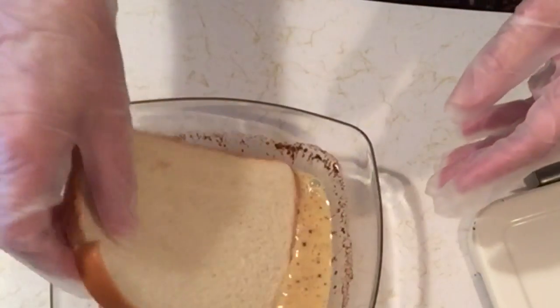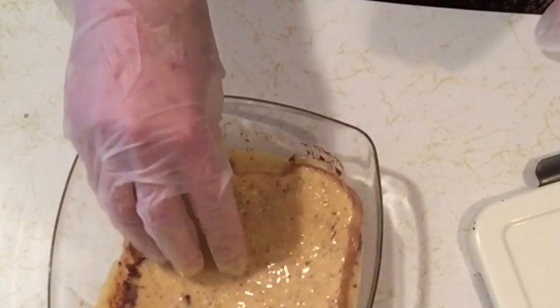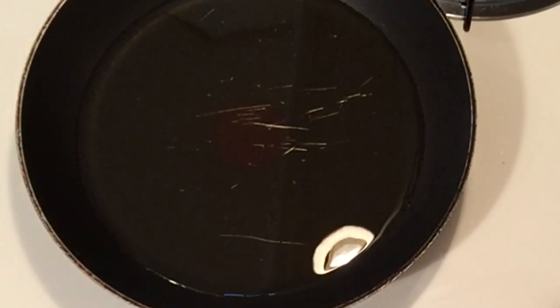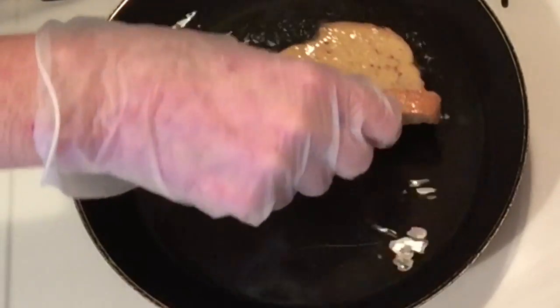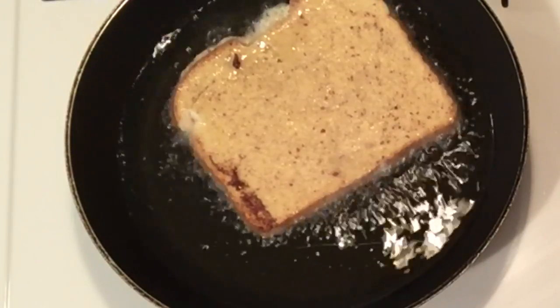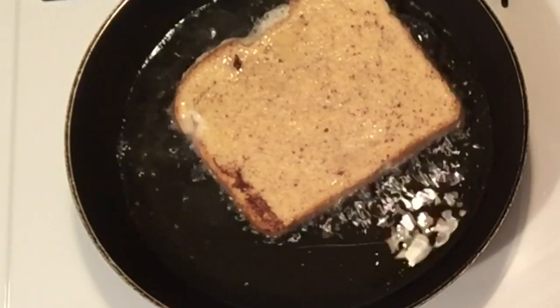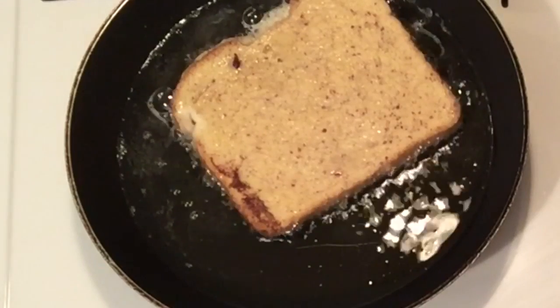You take the bread and you dip it into the mixture. Personally, I like it to be soaked, because then it comes out more like a custard. I'm going to turn the camera around to the stove so you can see it cooking. I have a pan of oil here — I use oil in my French toast so it comes out more like a donut. I do one piece at a time, and I have the flame on very low because I don't want the outside to burn before the inside cooks.